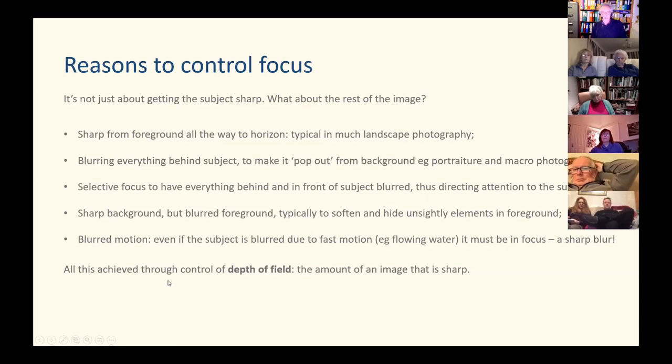Finally, there's the subject of blurred motion. If your subject is actually moving in the shot, is it going to be blurred because it's out of focus, or blurred because it's moving? Even if it's moving and blurred because of motion, it still needs to be sharp — you end up with something like a sharp blur, if that makes sense. Hopefully it will by the end of this talk.